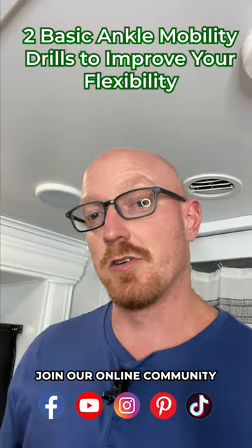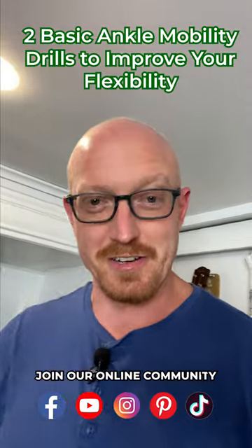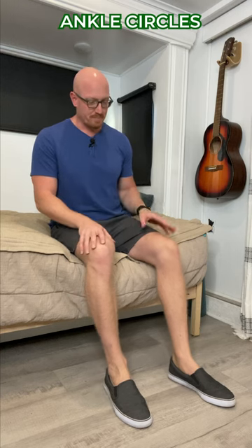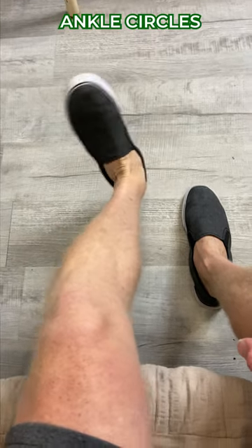Here are two simple exercises that you can do to improve the mobility of your ankles to prevent falls in your later years. First, sit down on a couch or a bed. Here we are in our RV. Then bring one foot forward and lift it up.